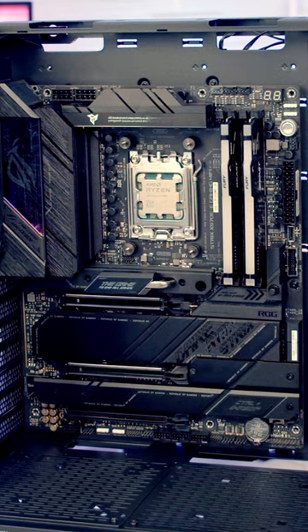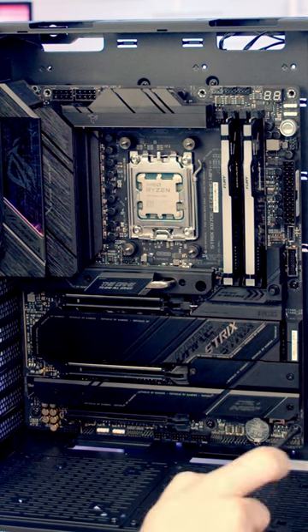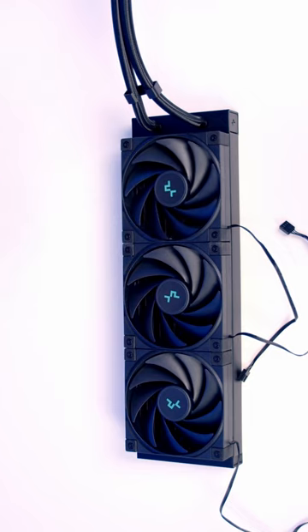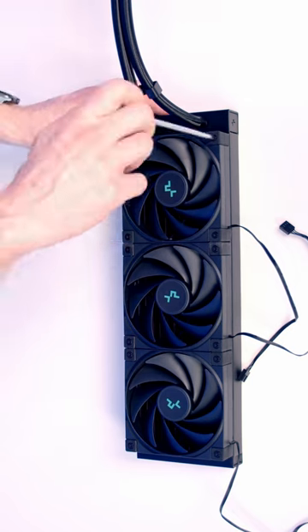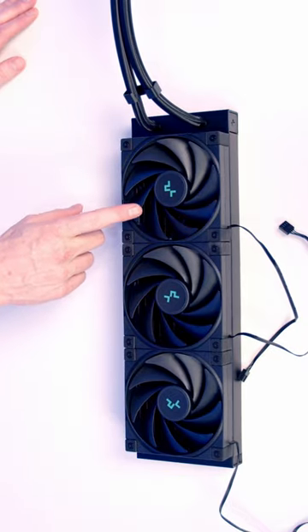PC building tips for beginners: don't over-tighten screws. In general, for most things with PC building, you're going to want to stop after the screw first goes tight. If you over-tighten your fan screws, it can actually distort the fan and bend them out of shape, so when the blades try to spin they might not be able to spin effectively, and this can add noise into your build.